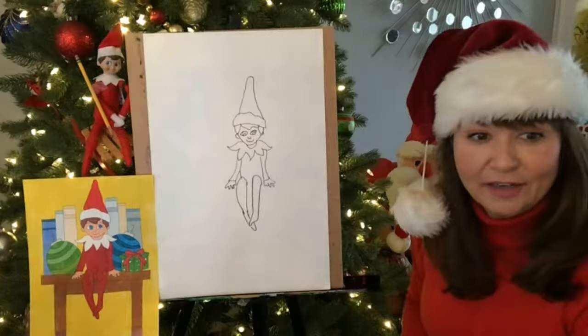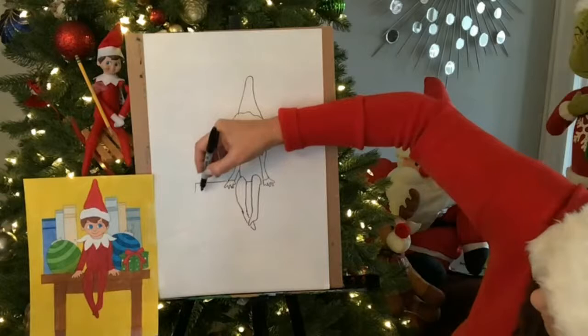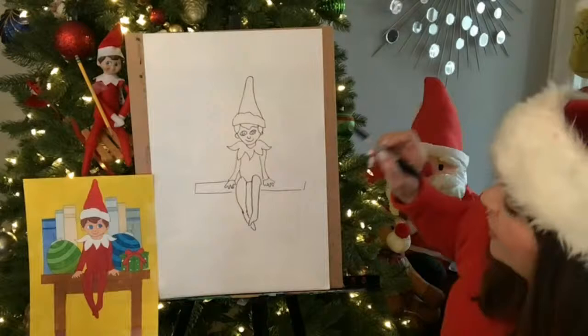Right now he's like floating in the air, so we want to make him sit on something. So I'm going to put a little line right there and then I'll find a shelf — he could be on a shelf, he could be on a bookshelf. I have mine on a bookshelf. He could be on the fireplace, the mantle. He could be in a tree. You guys do not have to make it like mine.